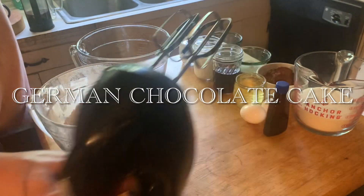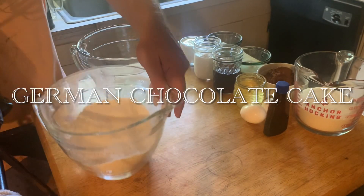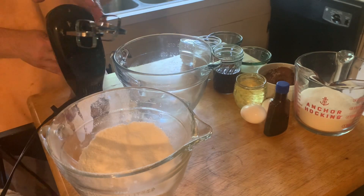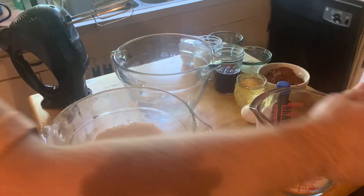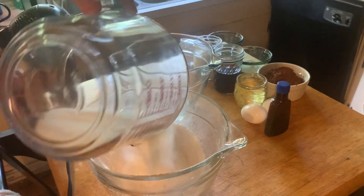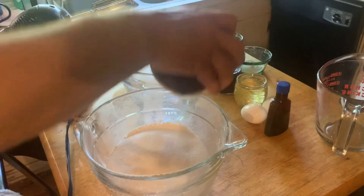German chocolate cake. It's 98 degrees here and to bake a cake today is probably a foolhardy thing to do, but here goes.